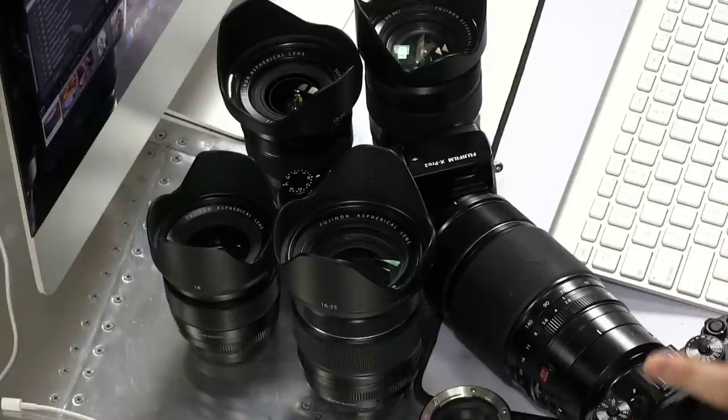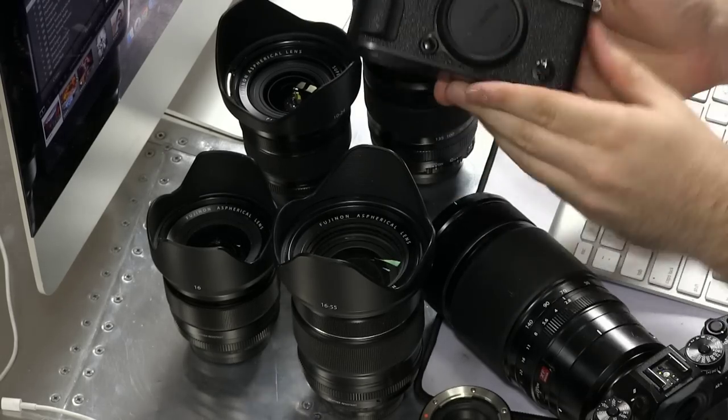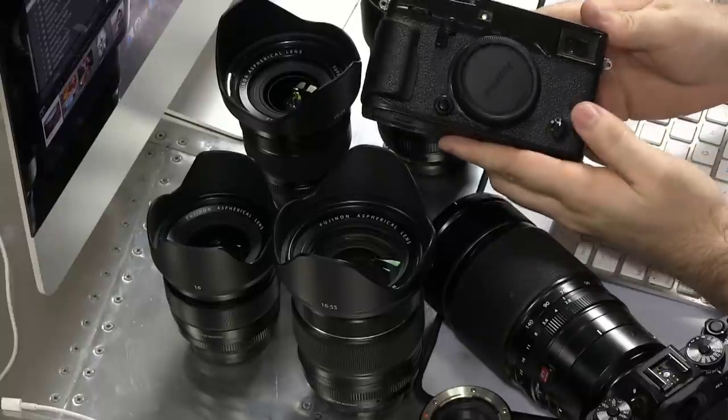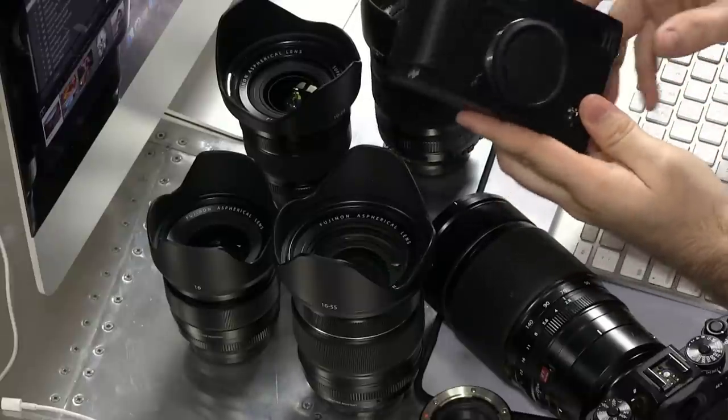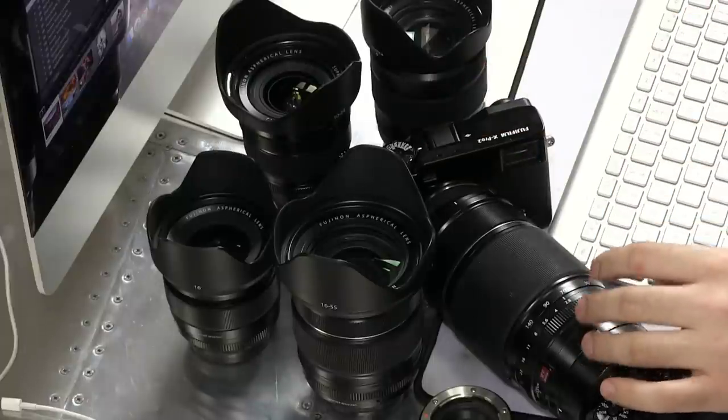I have an array of Fuji lenses here before me. I just picked up this Fuji X-Pro2 — the release date was yesterday and I got mine. I'm excited to play with that. I know a lot of you guys are getting yours right now, and so it's kind of brought on this question from quite a few listeners.